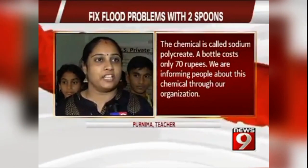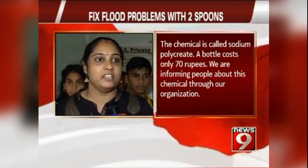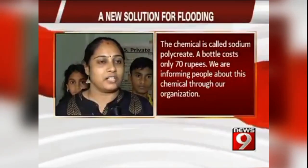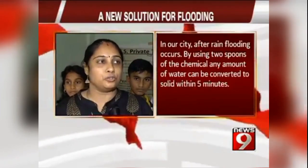The people who have helped us in the organization have introduced this. This chemical requires just 2 to 3 spoons to be effective.